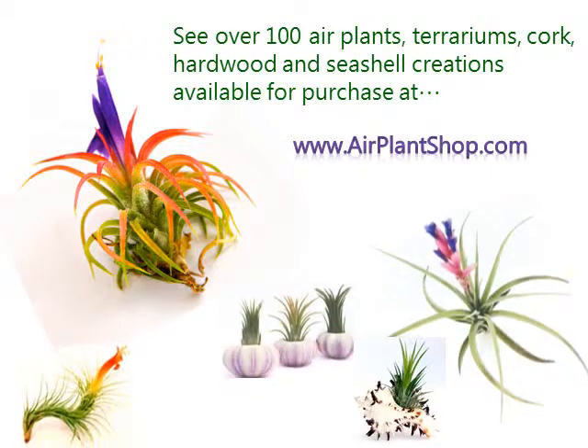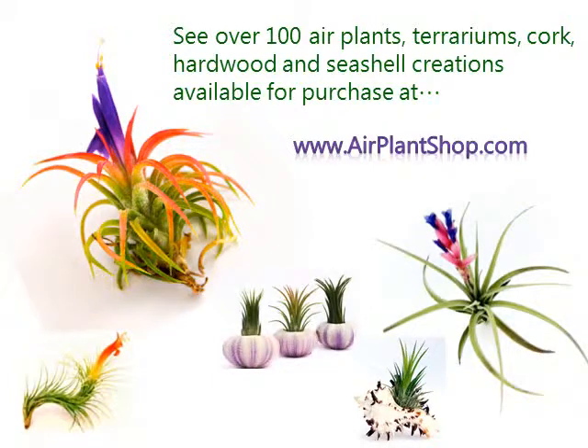You can find over 100 air plants, terrariums, cork, hardwoods, and seashell creations available at AirPlantShop.com.